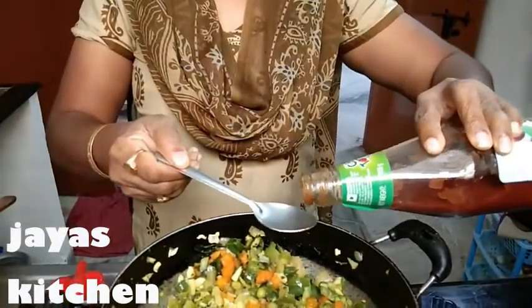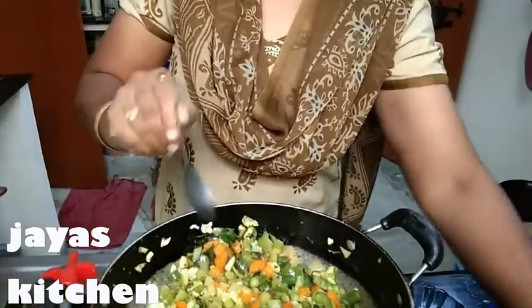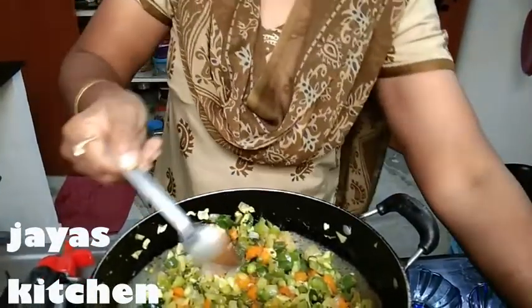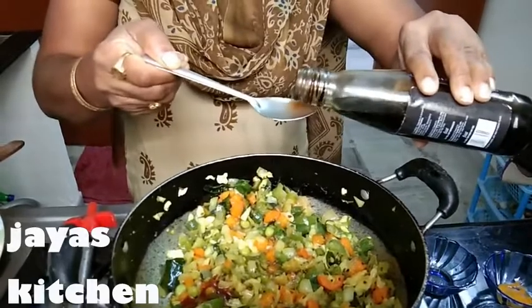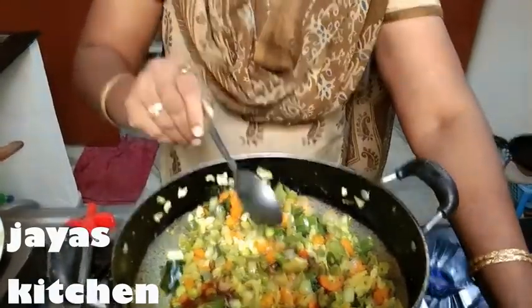1 spoon of tomato sauce, 1 spoon of vinegar, 1 spoon of soy sauce, 1 spoon of oil. No — 1 spoon of onion, just 1 spoon. Cut until it is hot.